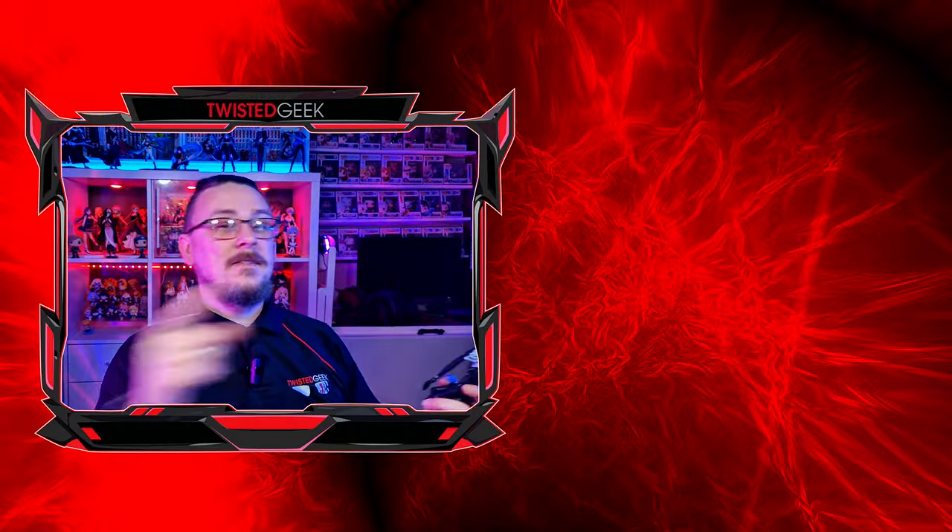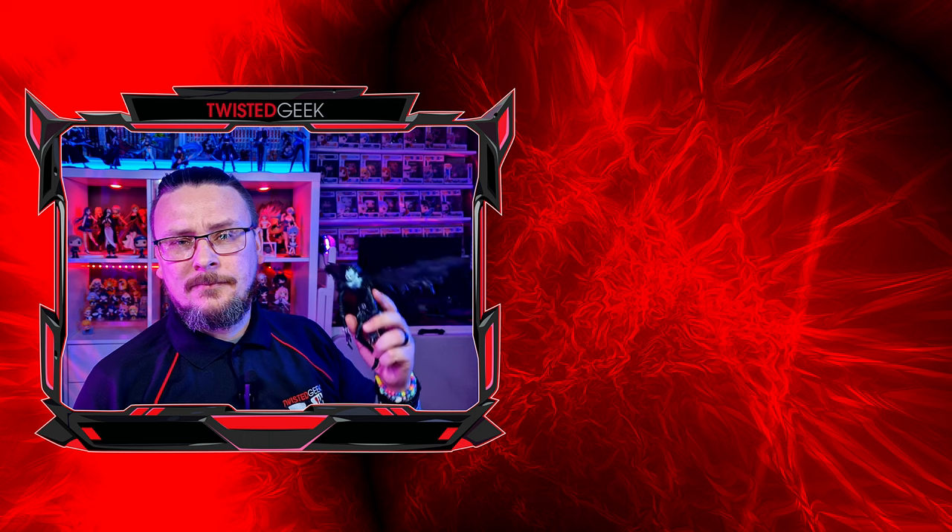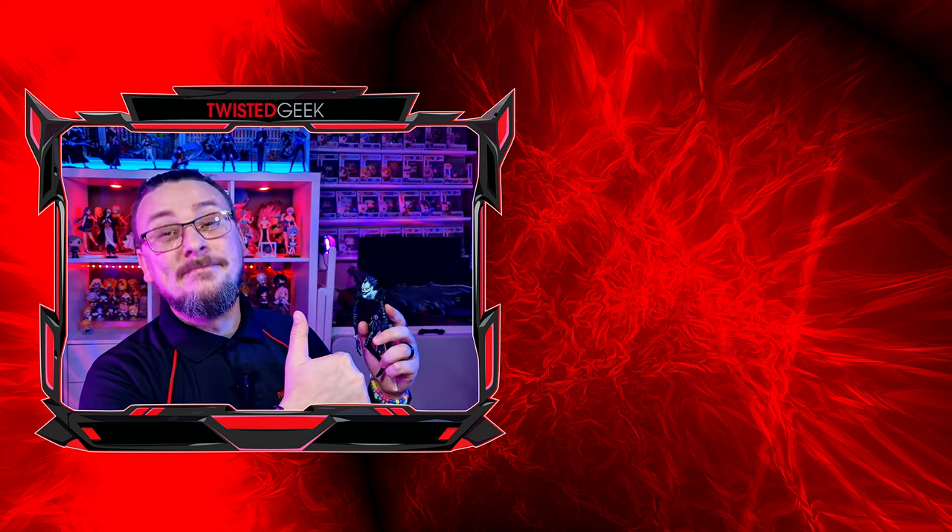So instead of getting one figure, you're getting six. This is why I like to explore these videos and what different websites can offer at a budget price mark. Sometimes it works out great, sometimes it becomes laughable — just like this one from Wish. My name's Daniel, this has been Twisted Geek. Hope you have an awesome week — trying not to get nightmares. Cheers.